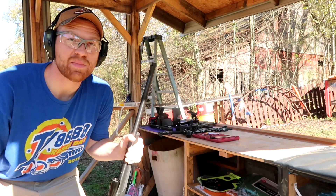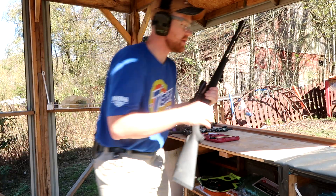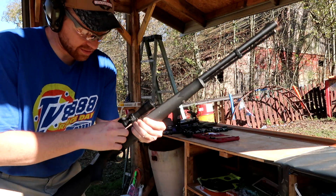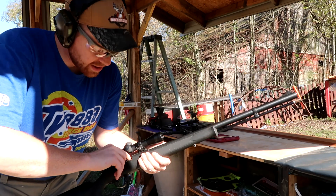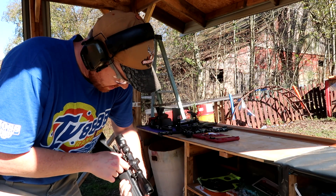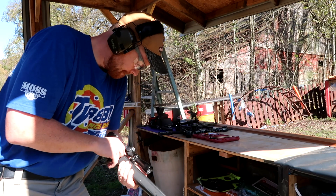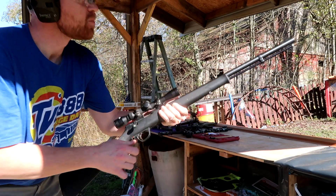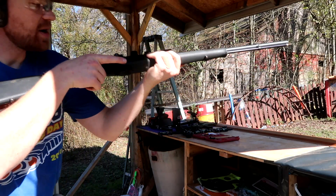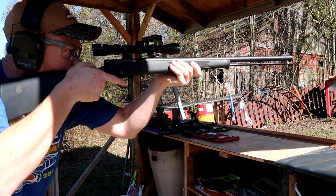I've got the gel blocks lined up down there. I've got the 50 grain load in here, but I didn't put a primer in, so let me grab a primer quick. We're going to shoot them right in a row and try to go quick — 50 grain, 100 grain, and then 150 grain. If I can get this primer loaded in here. There we go. I can just about guarantee you we're going to catch it in this gel, but let's see what happens.